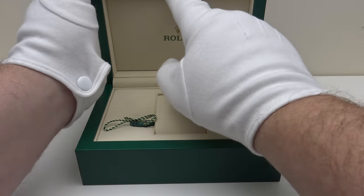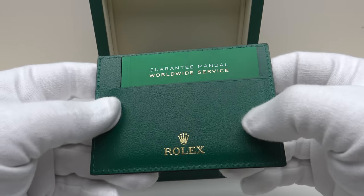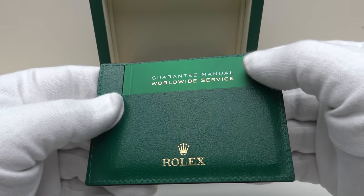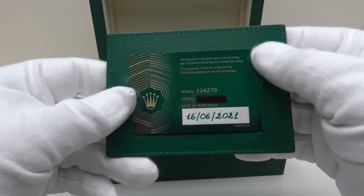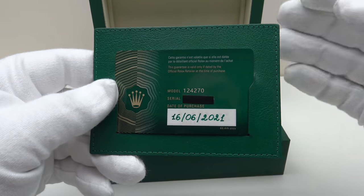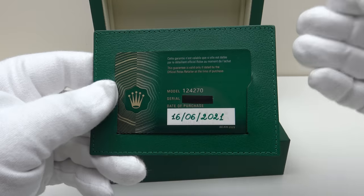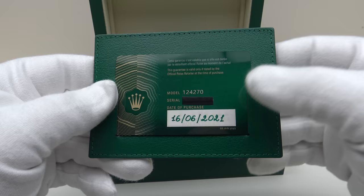Inside there is a compartment with a flap one pulls down and that houses two items. This is the leather wallet which comes with the watch and as you can see it houses the guarantee manual and worldwide service booklet. On the reverse we have the new style electronic warranty card. This is a brand new 2021 unworn piece and the date of purchase was the 16th of June 2021.